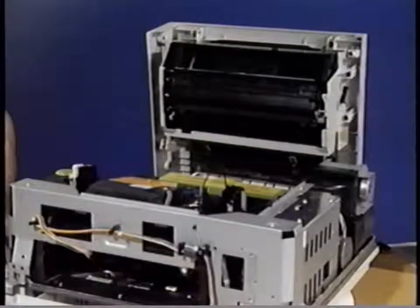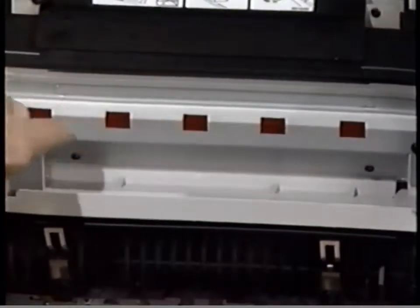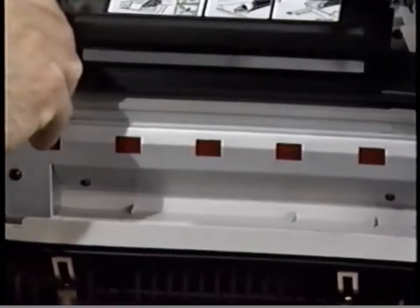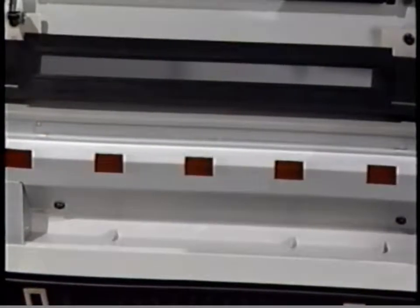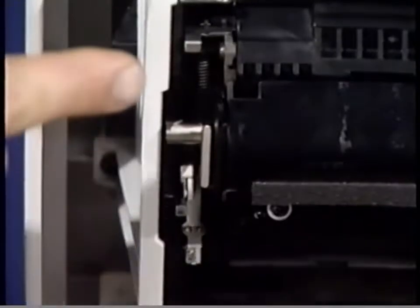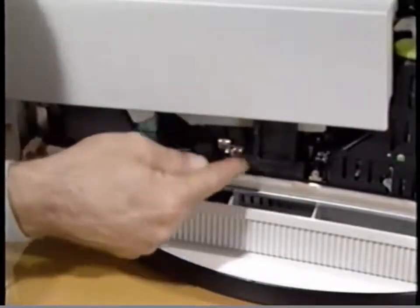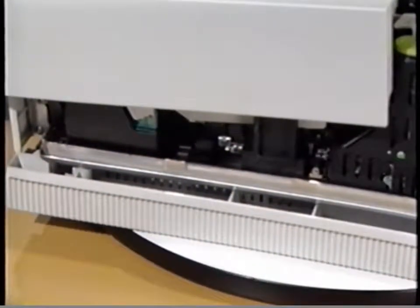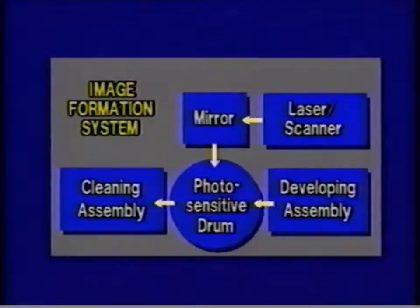There are five additional parts included in the image formation system. Located on the upper unit directly above the toner cartridge is the preconditioning exposure lamp. It erases residual charges from the photosensitive drum. Here is the mirror assembly — this mirror reflects the laser beam from the laser scanner assembly onto the photosensitive drum. These are the power inputs for the primary corona. When the upper unit is closed, the power inputs on the toner cartridge make contact with the leads on the high voltage power supply. This is the transfer corona. The transfer corona wire puts a high positive charge on the paper causing the toner to transfer from the photosensitive drum to the paper. These are the major parts of the image formation system.